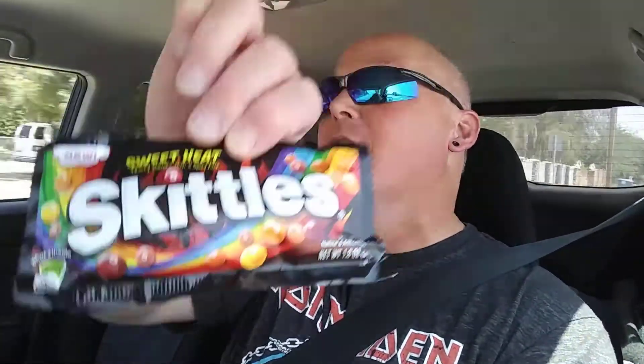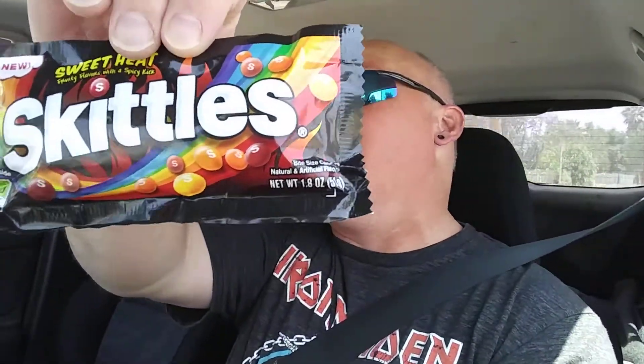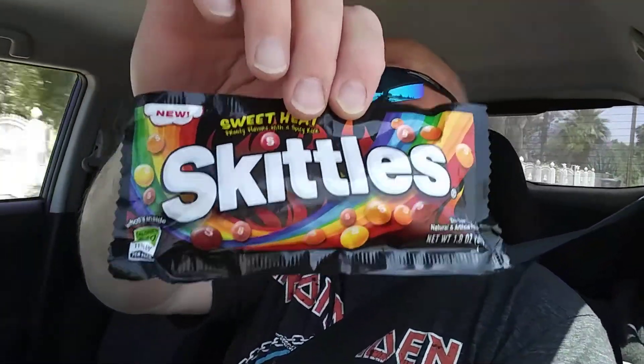What I have to share with you on my ride today is Sweet Heat Skittles — see that, Skittles, but they're hot! Did not know about these, I heard rumors but did not know they actually existed. Coming up to a stop sign where I can safely open them, let's see how these taste, shall we?